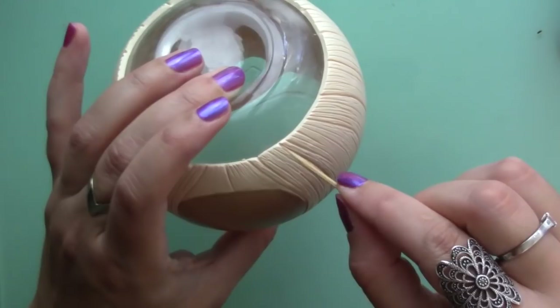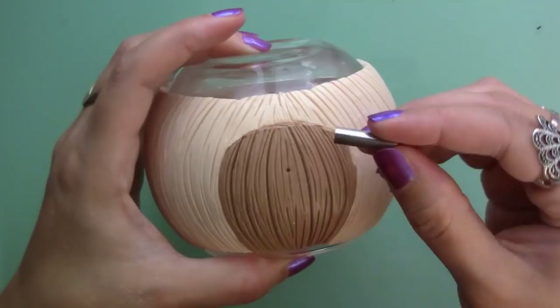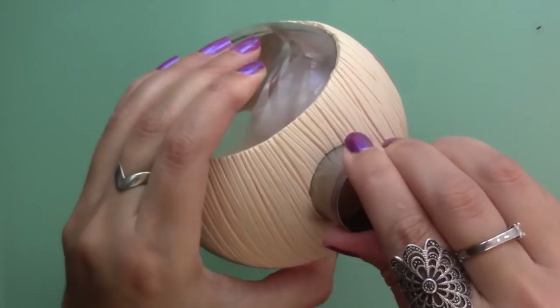Then I did the same with the door. To cut out the peep hole I used a metal cap, one of those you find on mechanical pencils, and using round cutters I cut out 3 windows on the house — 2 large ones and a smaller one on the back. Then I baked it for 10 minutes at 110 degrees celsius.